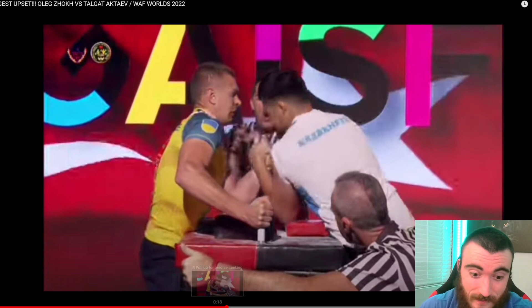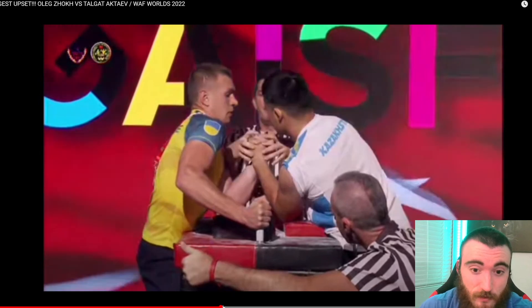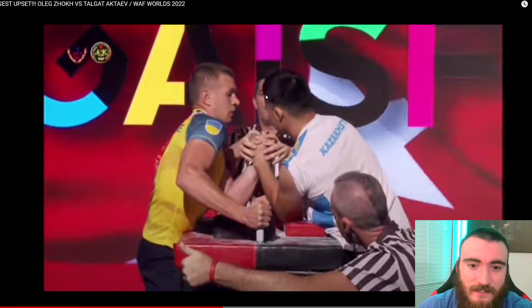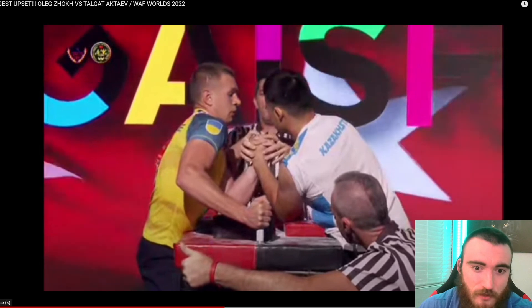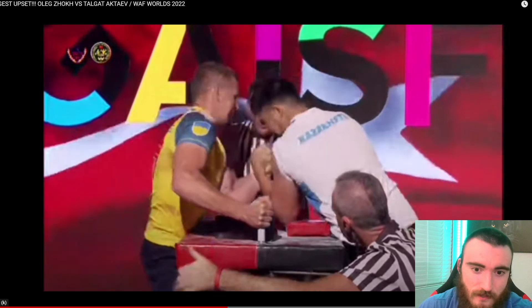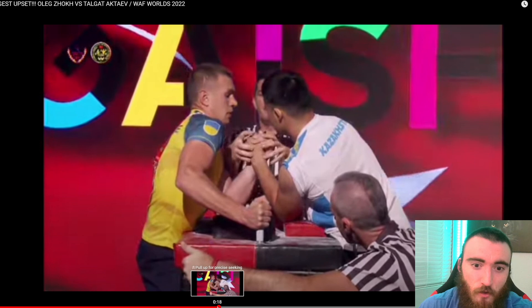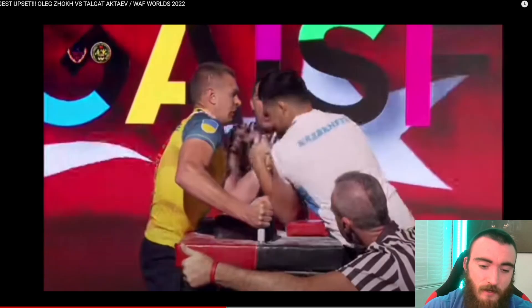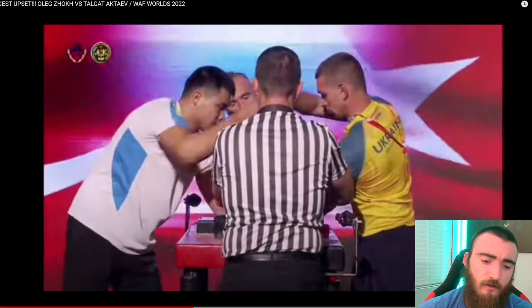Which is crazy, but look at the speed. He's looking at the ref's lips, and as soon as the ref is about to say go — not even when he says go — if you pause it at 0.25 speed you can see he's moving right as the ref is about to say go. That's one thing about timing: if you're looking at the referee you can time it so well, and this guy is an absolute master of timing.